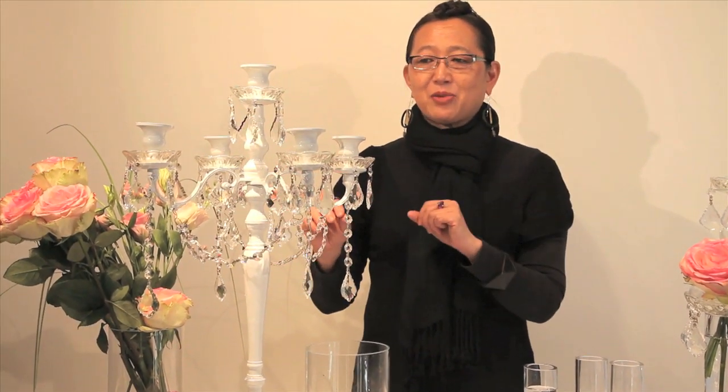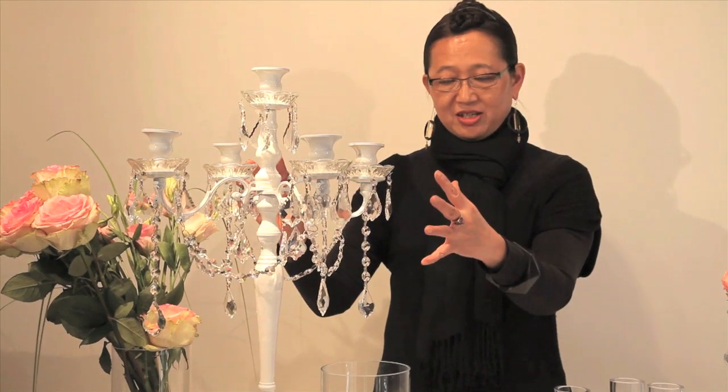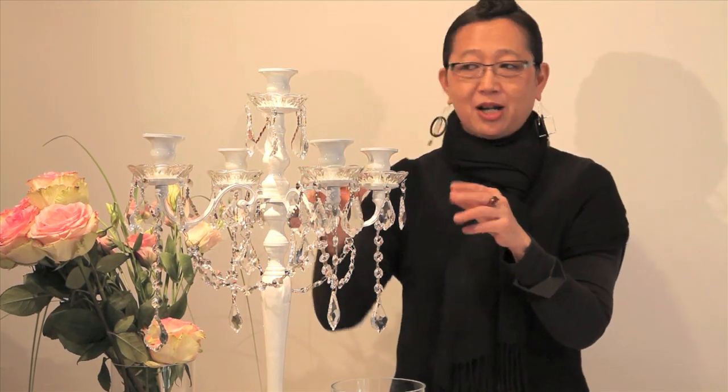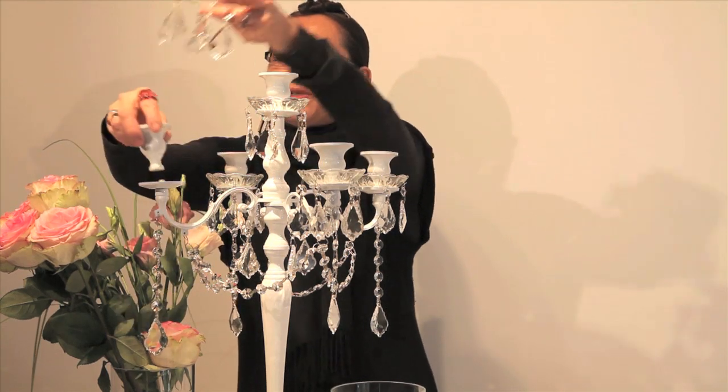I wonder if you all know what a bobeche is. Bobeches are these little decorative collars that catch the wax from the candle, and often on the candelabra they have these crystals which makes it very elegant. Now with Accent Decor, a lot of the candelabra come with them, or you can purchase them with it, or you can buy them separately in case you break some or lose some.